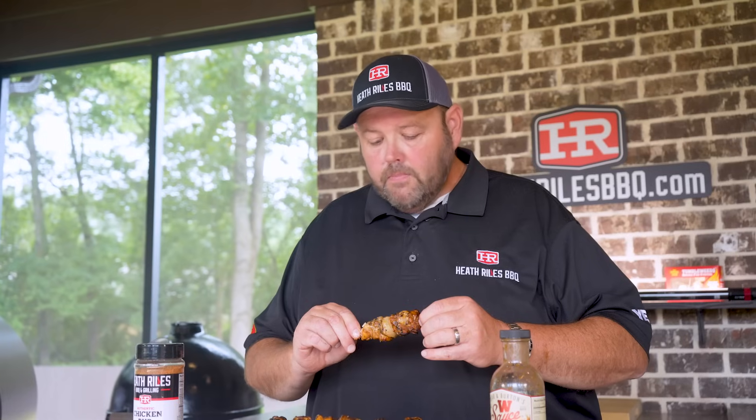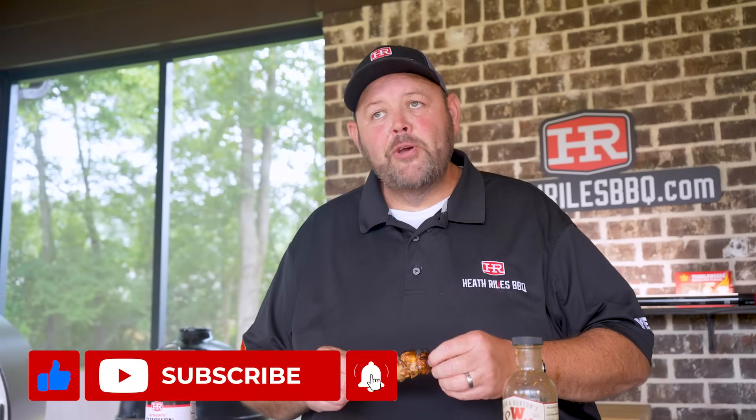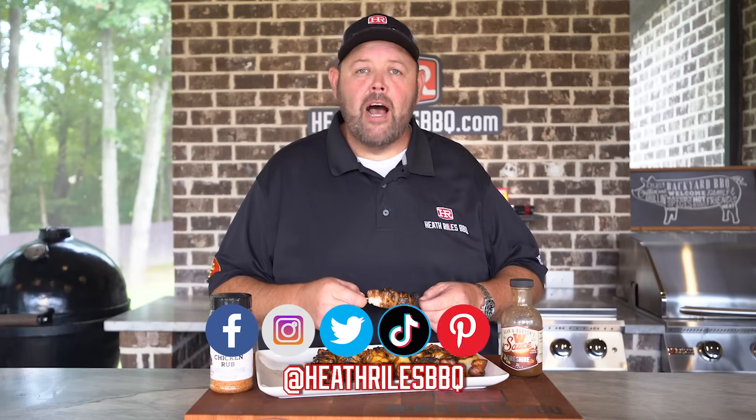If you guys are looking for a recipe that's guaranteed to please anybody, you might want to cook this one — because I can tell you, it's really good. You can find us on Facebook, Instagram, Twitter, TikTok, Pinterest, and of course YouTube. I'll see you next week with another video.